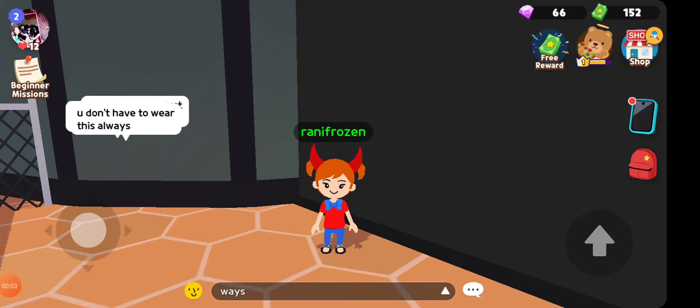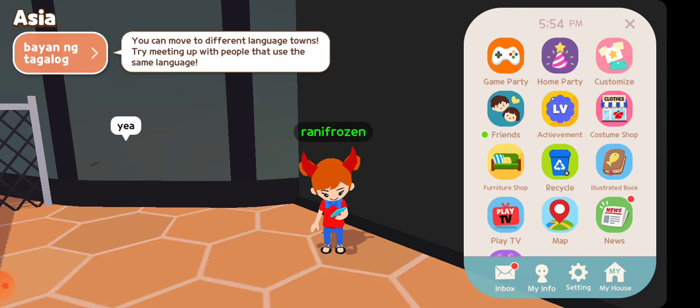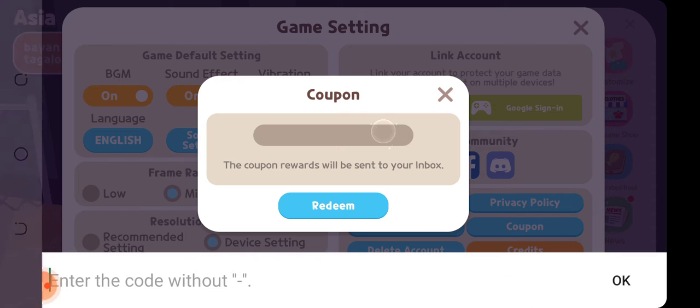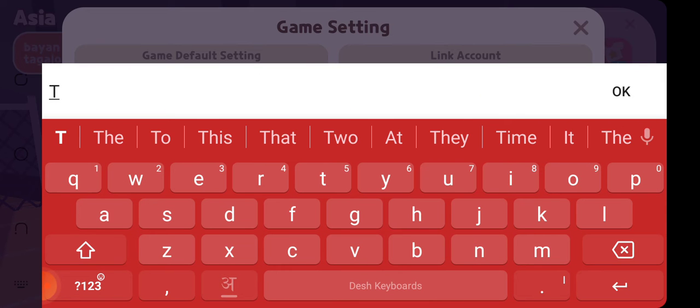Hi guys, welcome to Bharakasin Shikawa. In this video, we have two new coupon codes. Let's get started — open your mobile, go to Settings, and enter the coupon code. The coupon code is T20.